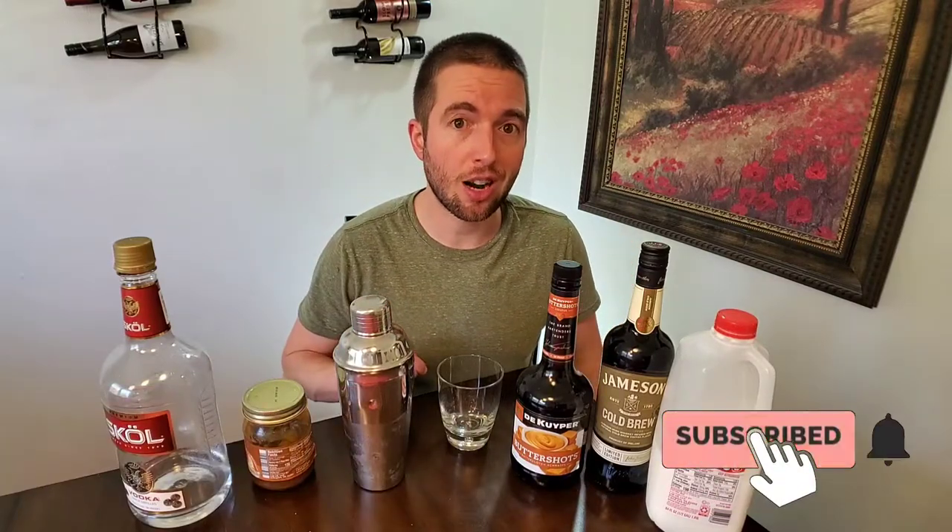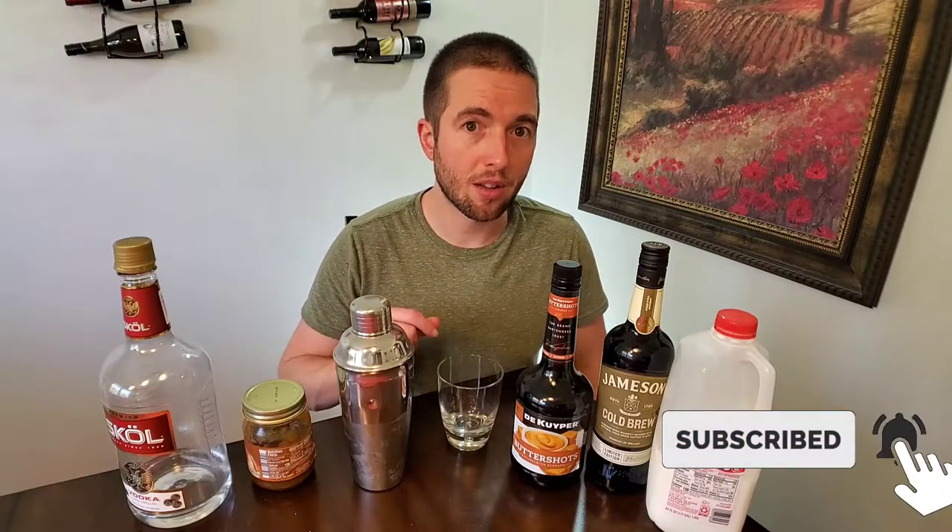So if that sounds interesting and you're new here, consider hitting that subscribe button down below and that little bell so you're notified when all of our future videos come out. All right, let's get right down to it.